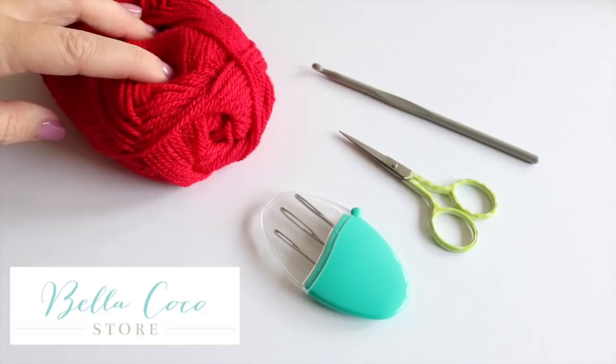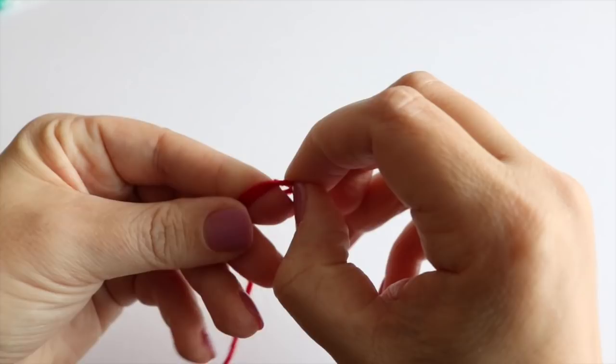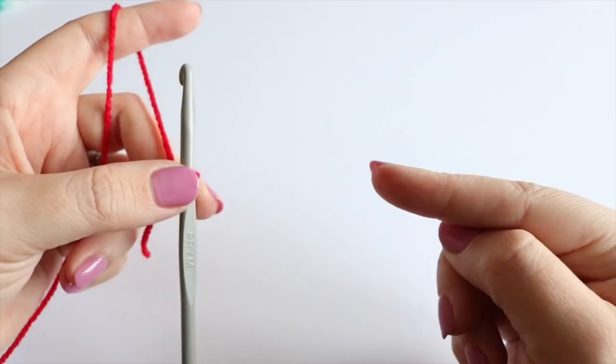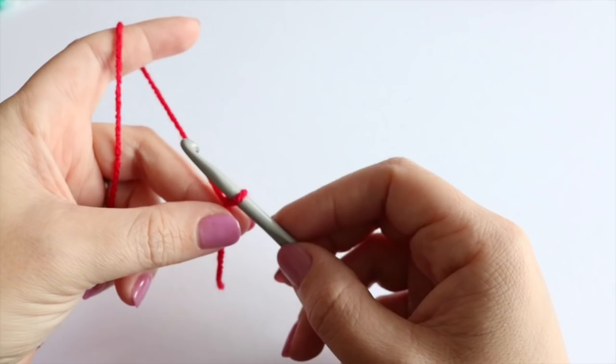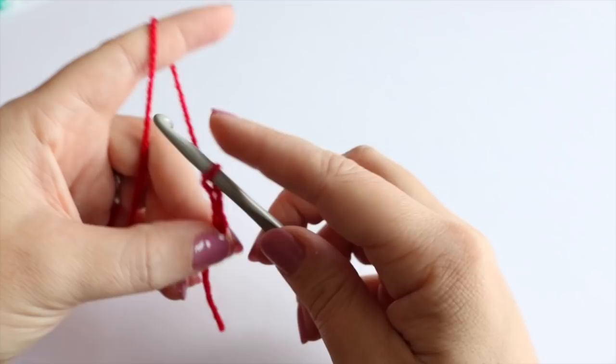To begin this tutorial you want to start off by making your slipknot in whichever method you prefer. Then you're going to make your foundation chain. You want to chain to the width of what you want your bow to be and then double that, because we're actually going to wrap this chain round in a circle. So I'm going to start off by doing a chain of 30, because 15 chains is around about the width I want my bow to be.